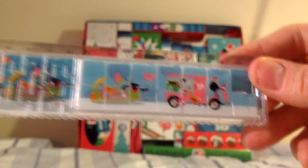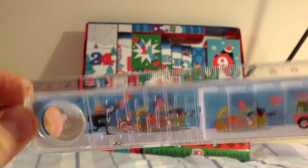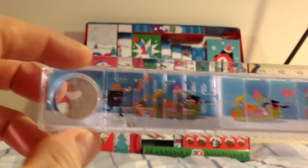A ruler. Oh, that's interesting. The thing we got yesterday I thought was a ruler, and now we actually have got a ruler with a slider puzzle on it — a nice little picture with the old company characters on it.